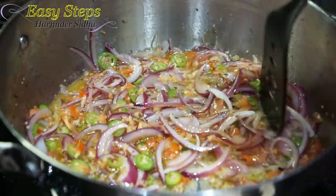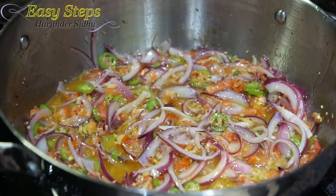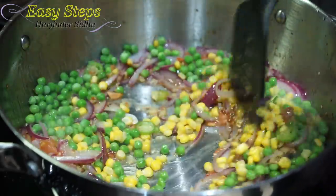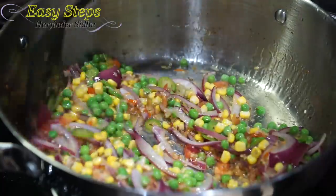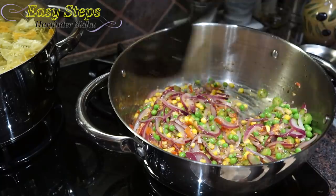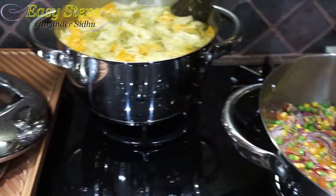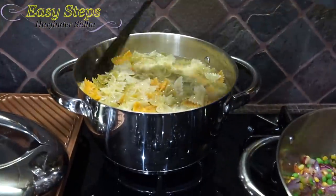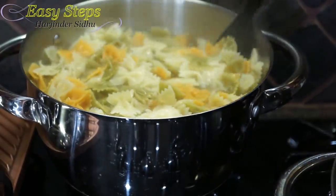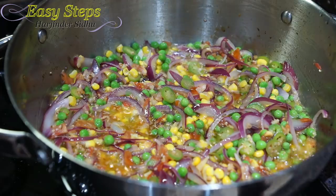Cook for another minute with the tomatoes, then bring in the peas and corn and mix it well. We're going to cook for two more minutes until the peas get tender. Meanwhile, our macaroni has been cooking for 10 minutes and it's looking really nice.